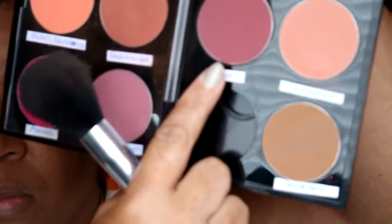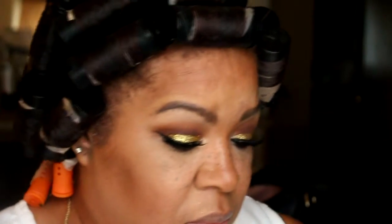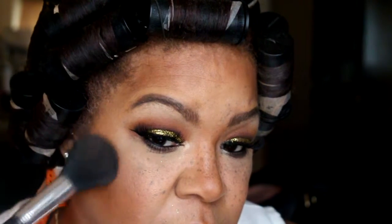Now I'm coating my bottom lashes once again with the CoverGirl Super Sizer Mascara. Now I'm using Fever Blush by MAC and I'm going to put this to the apples of my cheeks.